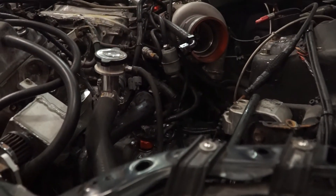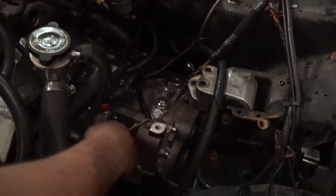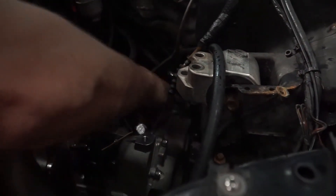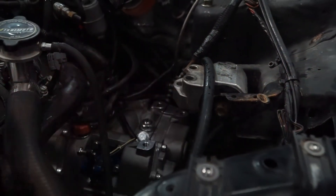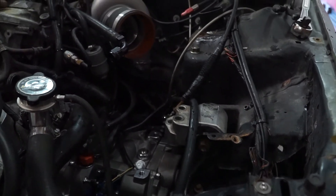It looks pretty close. From here I just have to build a simple bracket that goes from these three bolt points up to those three bolts up there, and then the transmission is mounted. Great success — we'll do that tomorrow.